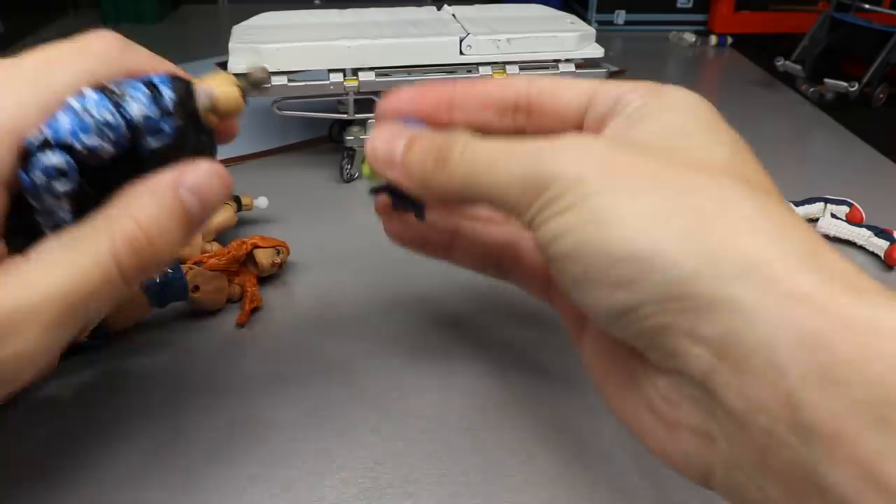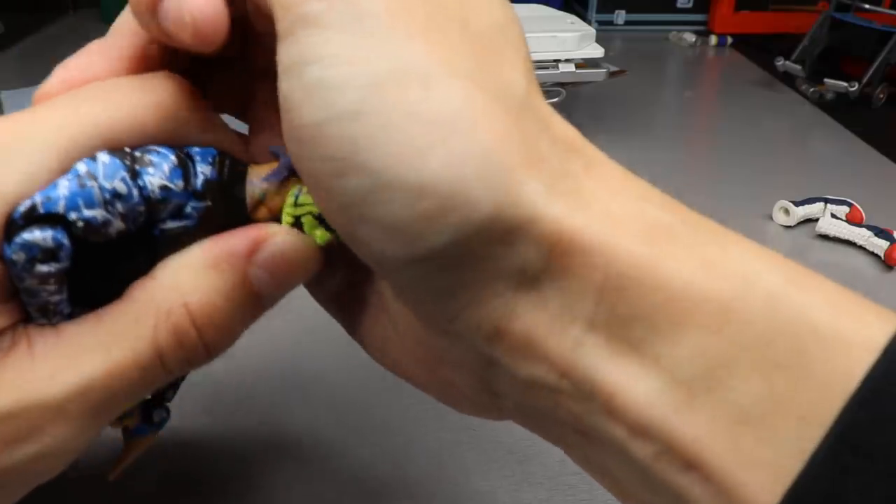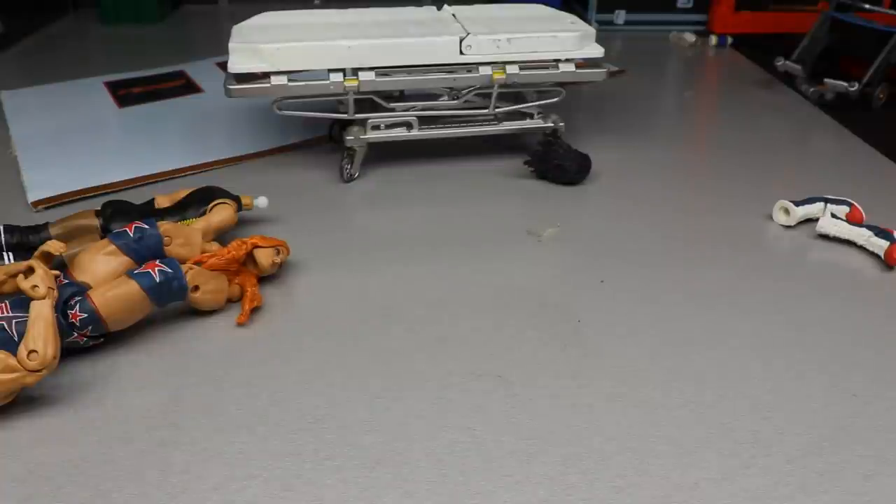Got it! Popping this Jeff Hardy head on here. What's sick about this Jeff Hardy is it actually has the neck tattoos too. I'm liking the way that looks. Now what we're going to do is heat up the Cesaro lower legs and the Kurt Angle lower legs.